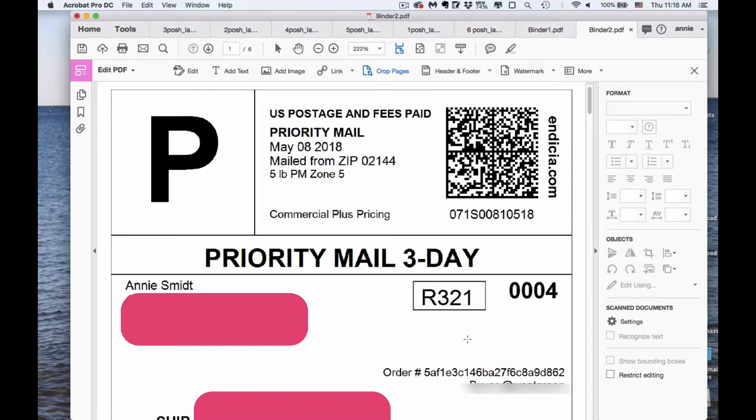Once I hit Combine, it creates a file called 'binder one' that has all six of these labels in it. You can see in the thumbnail view that this PDF has six pages — those are the six PDFs that were open.